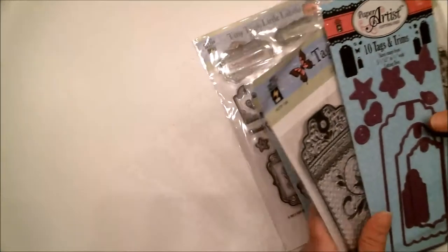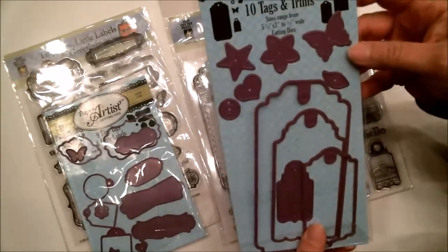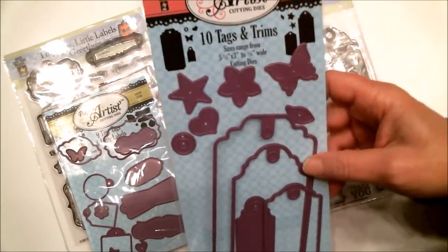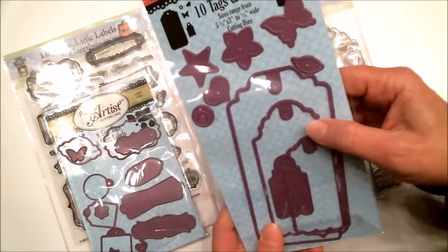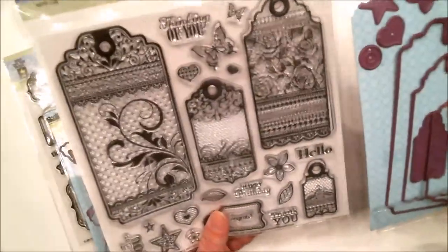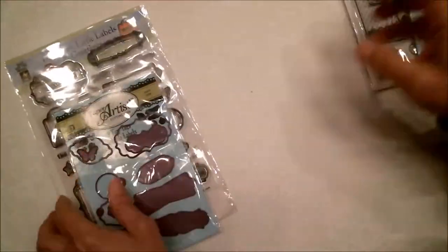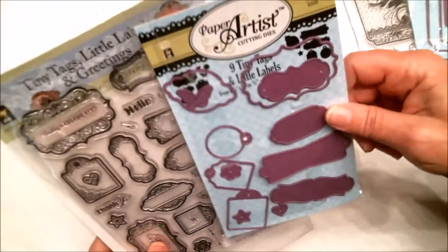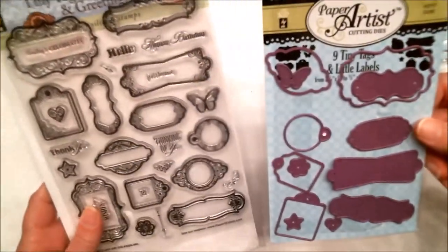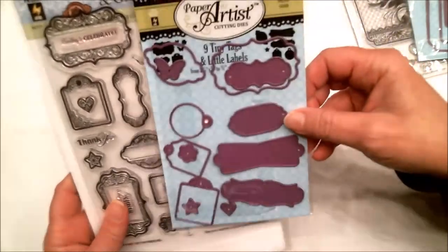I shop at Paper Wishes a lot. I have more Hot Off the Press products here: these 10 Tags and Trims, which come with a variety of tags and little elements, and the matching stamp set. This is one of my favorite things I use a lot. And this one — Nine Tiny Tags and Little Labels, plus the matching stamps. You just get so many different sizes and shapes. Absolute favorites.